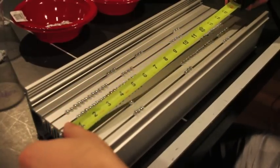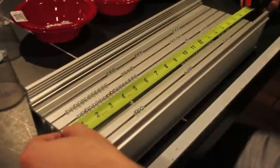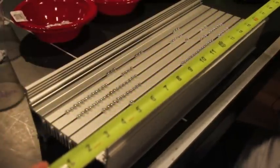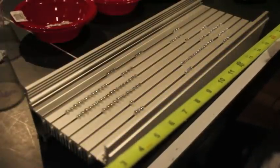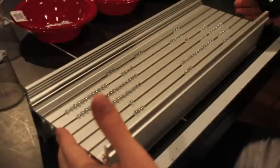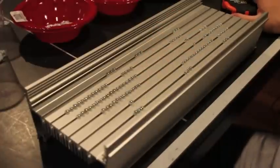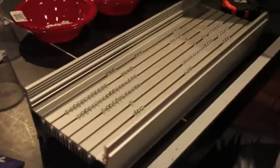I almost didn't measure my heatsink when I first started. It's listed as 18 inches, but it's actually just a little bit more than 17 and a half inches — about 17 and five-eighths inches is how long the heatsink is. So I'm going to start just a hair above 18 and three-fourths inches.